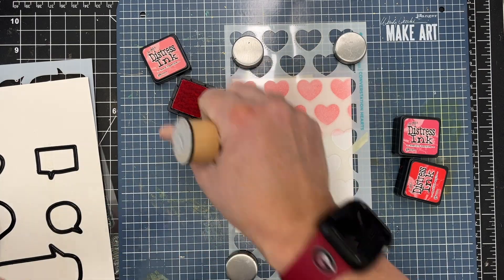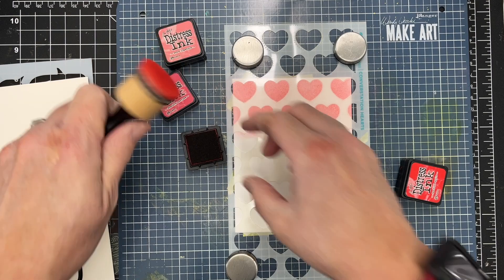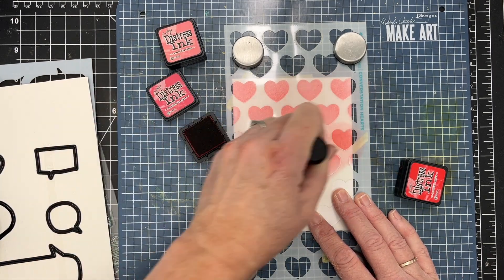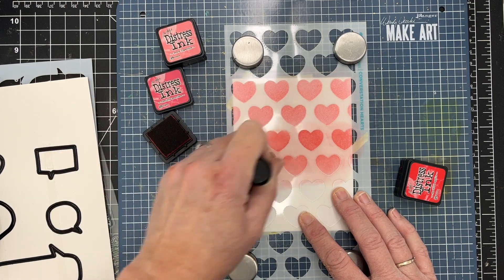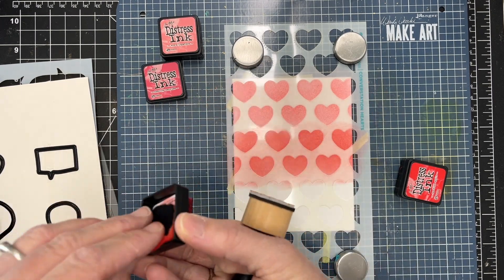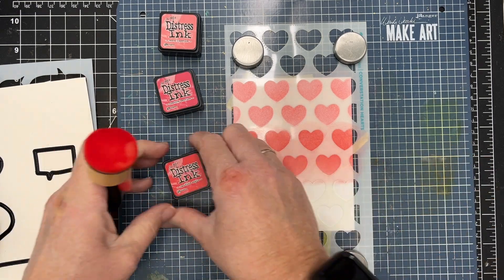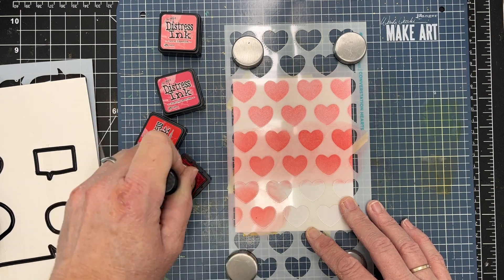It gives you a second to move the ink before it sets up, and especially on oxides I love to use my Bristol. So I've got Worn Lipstick, Festive Berries, and Candied Apple, and I'm just doing a little bit of an ombre effect on this cardstock. It's cut to four by five and a quarter inches, just a little bit smaller than an A2 size.